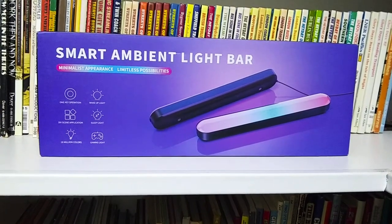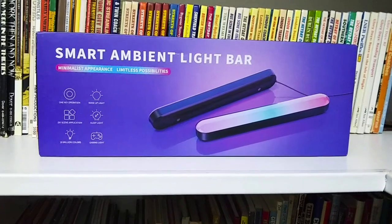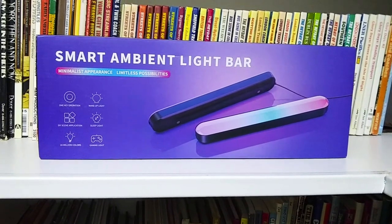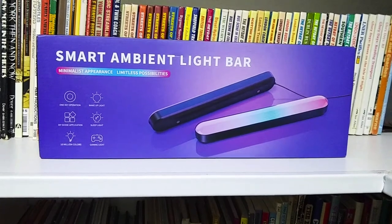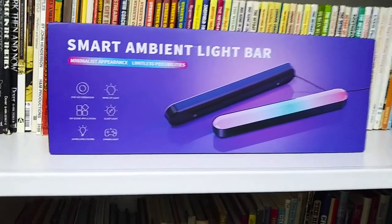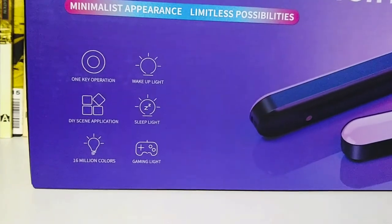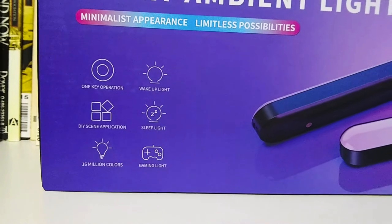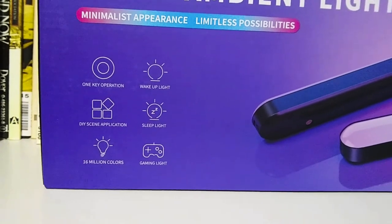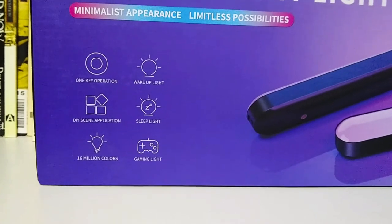I don't know if it's actually worth that much, but we're going to see. It's supposedly also a smart light, and we'll try out those features as well. On the box, it says it is one key operation, it has a wake-up light, a do-it-yourself scene application, a sleep light, 16 million colors, and gaming light.